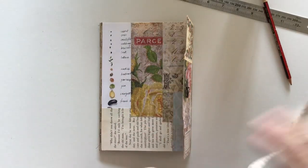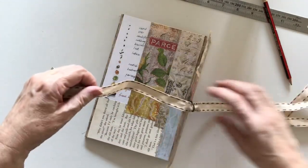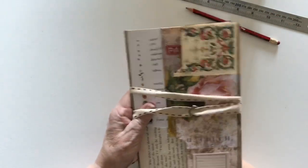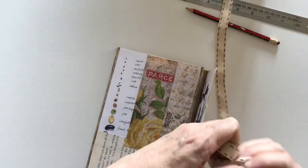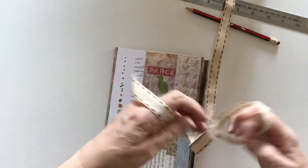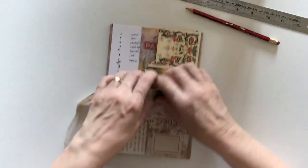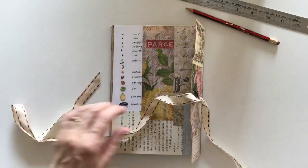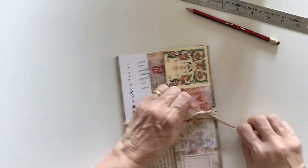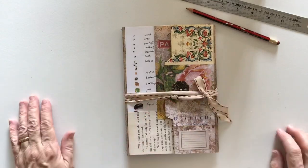I have some ribbon here which I will tie off on here. I always like to tie my ribbon on lately because it won't get lost when you go to use the journal. I've been wrapping things around, which I do like to do, but then of course you've got a loose piece of ribbon and you don't want to be losing it. Okay, I like that.